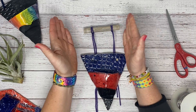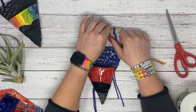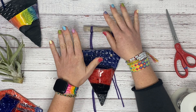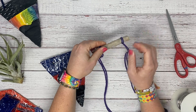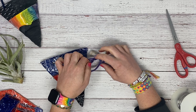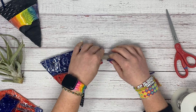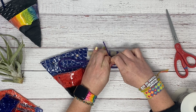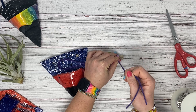You'll also want to make sure that you adjust them so they are lining up with the holes that you plan on using. Once you have that done, if you're concerned that this isn't going to stay, you can tie an additional knot — just loop around and tie tight, pulling really tight into it.